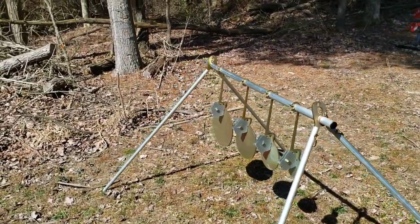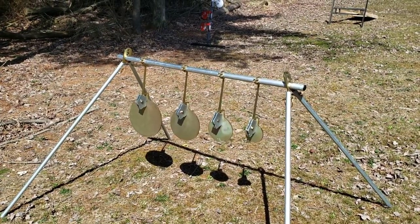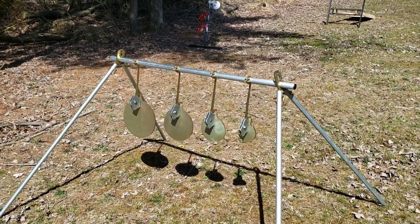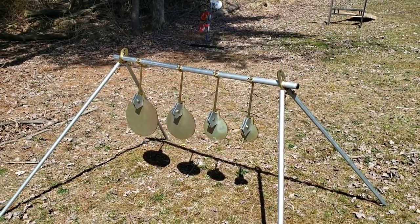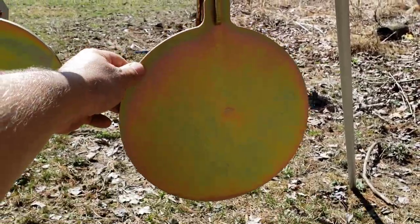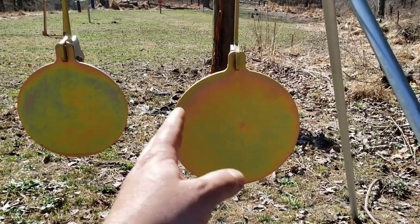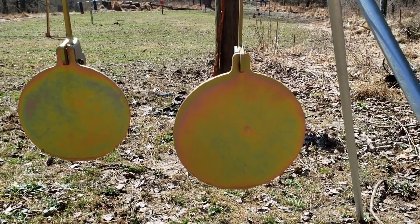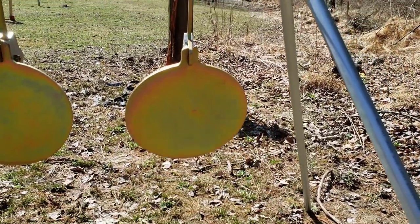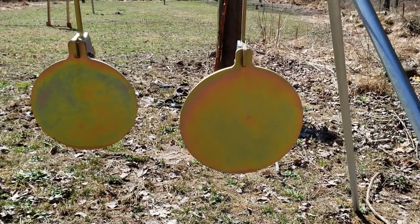I've been looking for something like this for years, even tried designing something on my own and failed. I always wanted a portable target system I could just throw in the back of a vehicle and go shooting at a buddy's house. I think I finally found that with this. You may have noticed the yellow tint — this is a chemically bonded zinc plating. It does a much better job than paint or even powder coating for rust prevention because it's chemically bonded. I'd imagine eventually after hitting it a million times it'll start to wear down, but it'll keep these plates cleaner and longer than a lot of other steel plates out there.